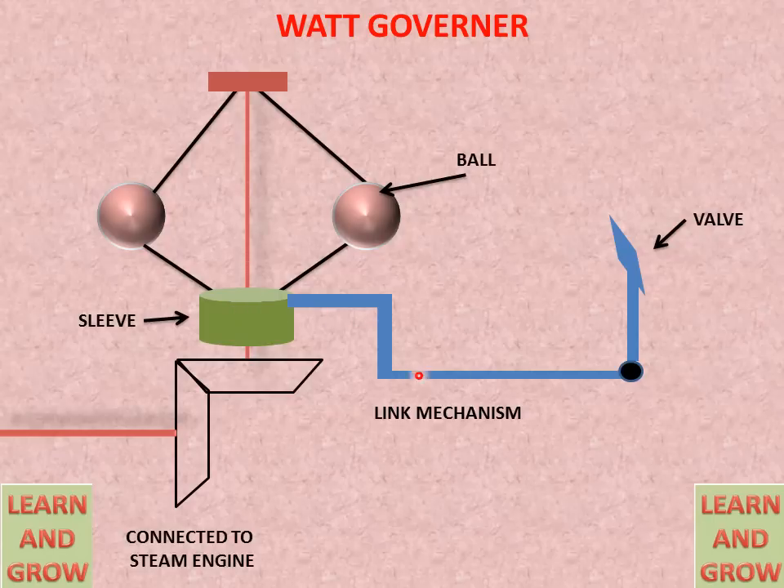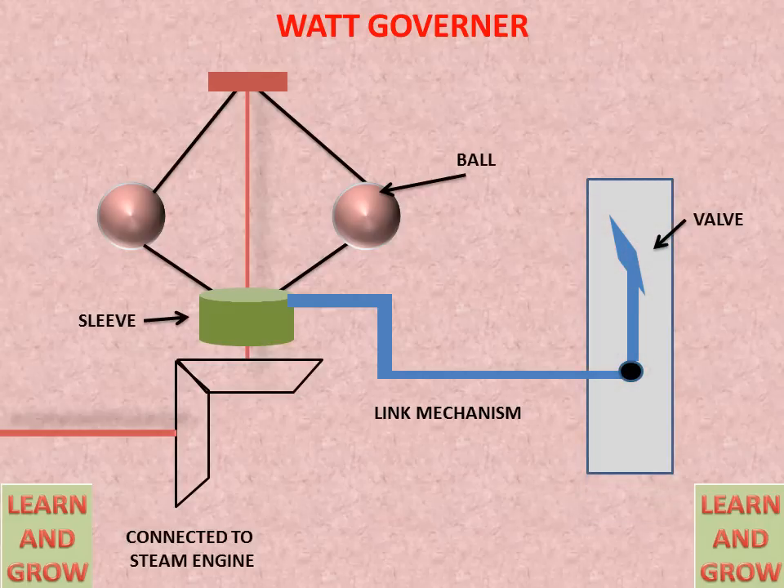This is the linking mechanism connected to the valve for fuel supply. This is the chamber for the fuel, and fuel will come from the down side. So this is the whole diagram for the Watt Governor.